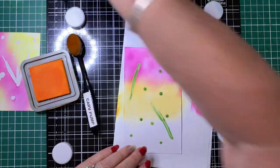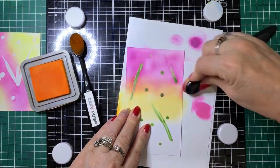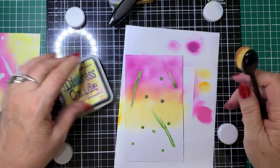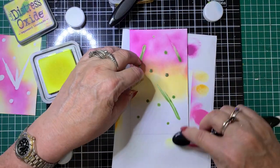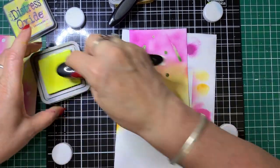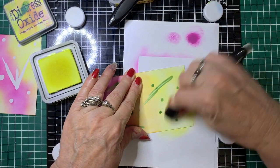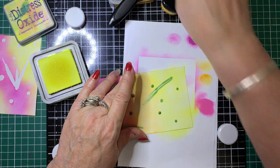If you're blending inks, make sure you get the colors to blend together nicely so they flow into one another. We'll just come back with the Seedless Preserves where those two have joined, and then down the bottom we'll use Squeezed Lemonade. It's just to give you some ideas and inspiration to use these products and maybe try something out of your comfort zone.